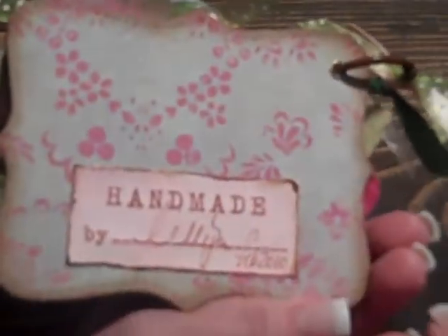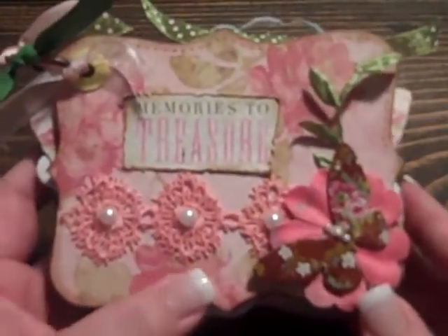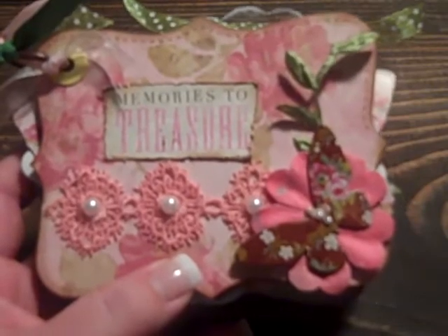Then on the back, I just put my handmade by my name and February 2010. So this is my little mini. I hope you like it and thanks for watching. Talk to you soon, bye-bye.